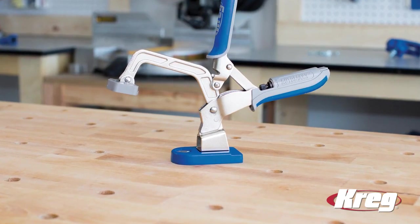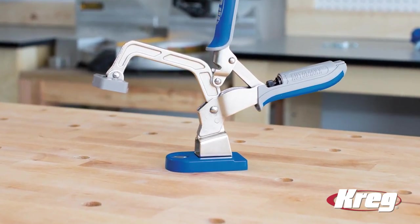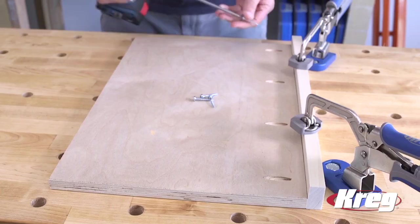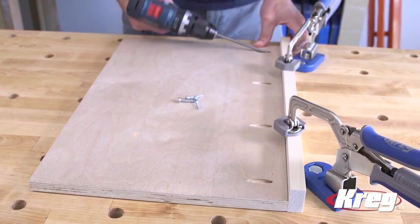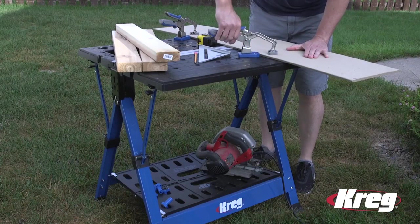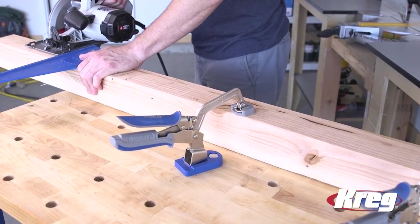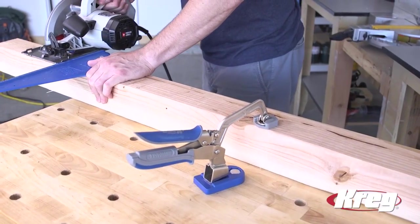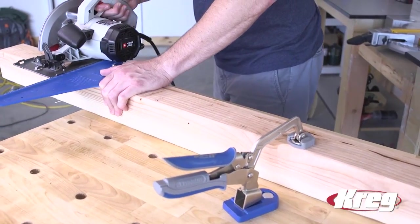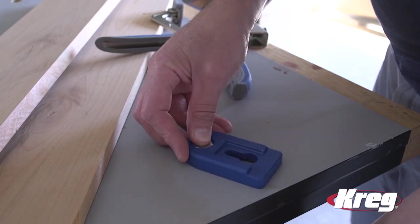The Kreg Bench Clamp Base makes it possible to use the power and convenience of Kreg Bench Clamps on any work surface, so you can create a versatile clamping station almost anywhere. The Bench Clamp Base is a perfect companion to the Kreg Mobile Project Center, and it allows you to get more from any work surface equipped with 3/4 inch or 20 millimeter bench dog holes. Or you can simply drill a hole on any work surface and easily attach the Bench Clamp Base.